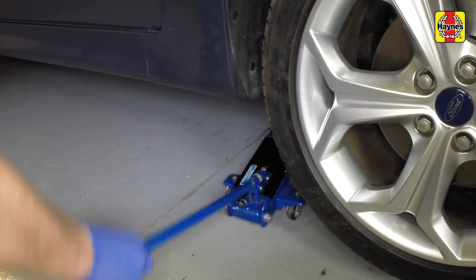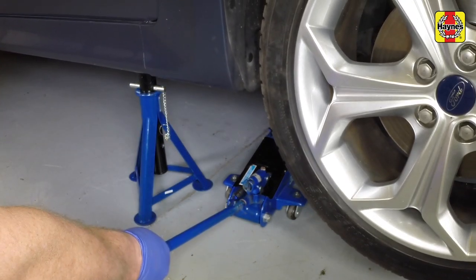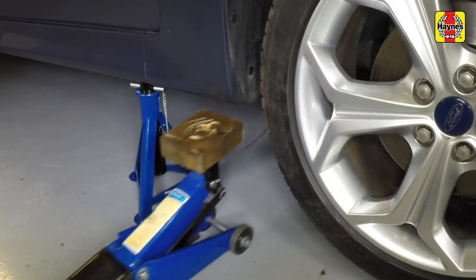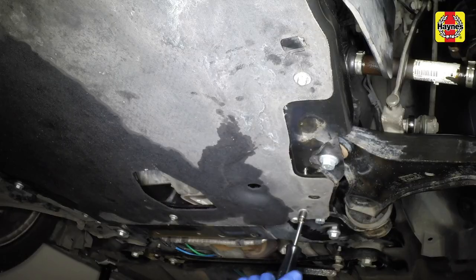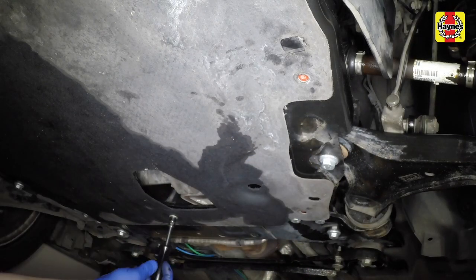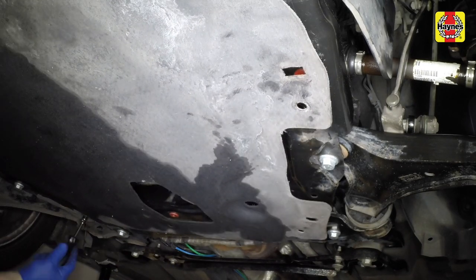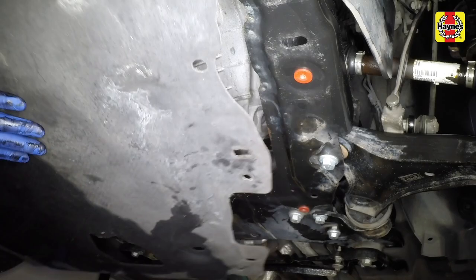Position the jack under the vehicle and raise the vehicle using the jack. Position axle stands, then lower the vehicle onto the stands. Remove the jack. Remove the retaining screws at the front and rear of the engine under tray and lower the tray. Remove the under tray.